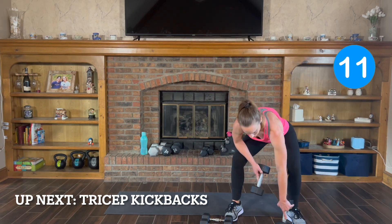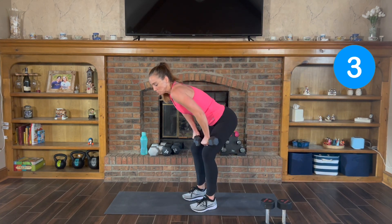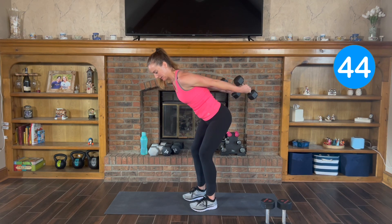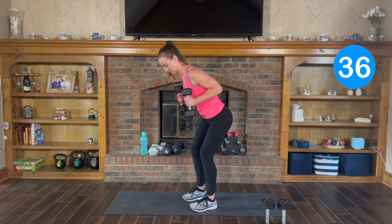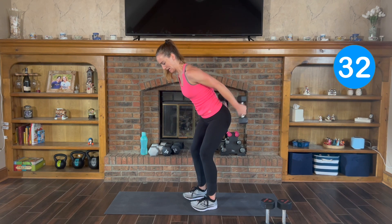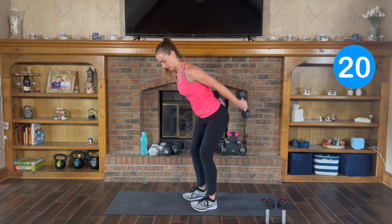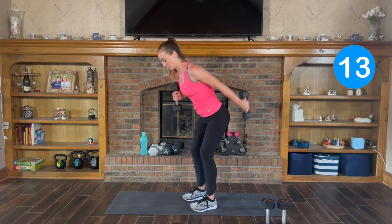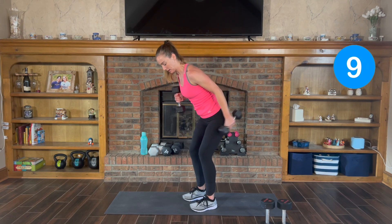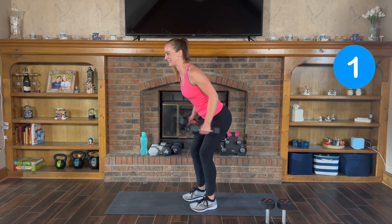Tricep kickbacks. Lean it forward. Remember, elbows up high — kick it back. Here we go. Kick it back, squeeze your triceps as you kick. Remember, those elbows don't move. If it's too heavy to go both at the same time, you can alternate. Take it back — 3, 2, and 1 more.